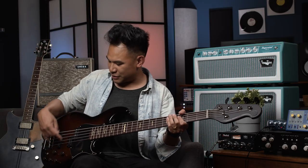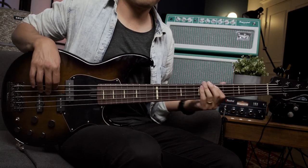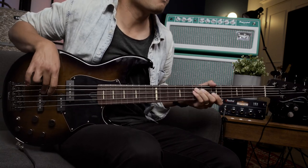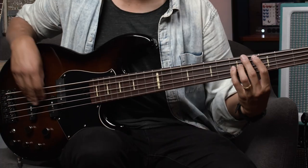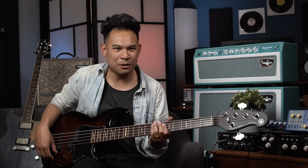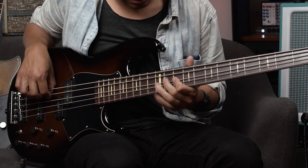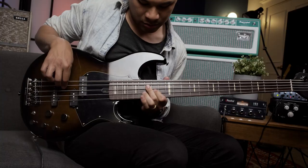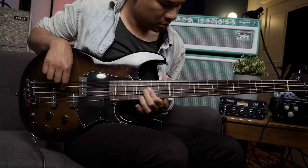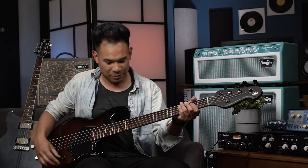Let's move it over to the in-between position, so it's an equal blend of both pickups. Let's go into the bridge position now. What I like to do — you can add a little bit of bass here, a little bit of treble, and get a little bit of a scoop sound.